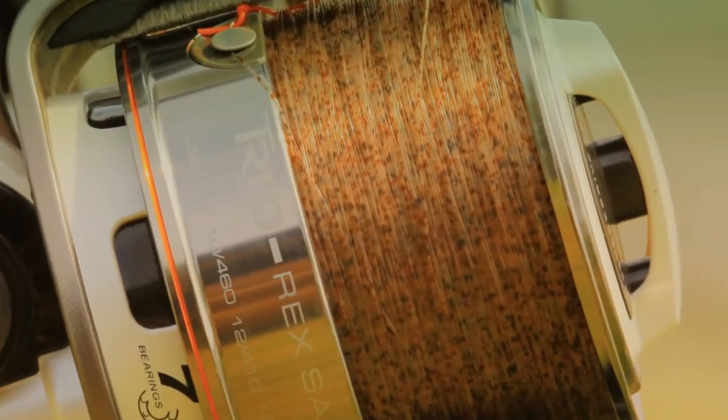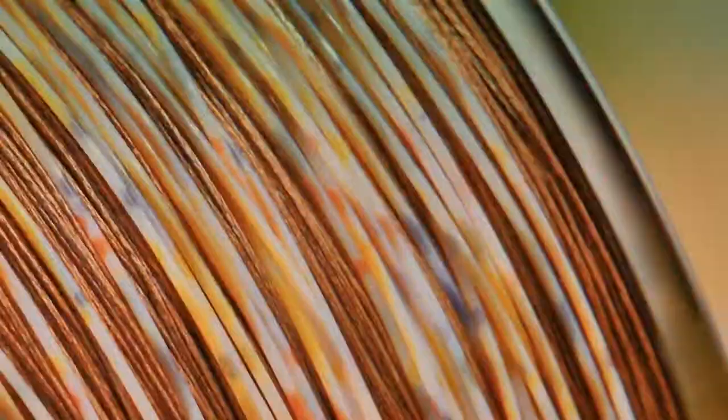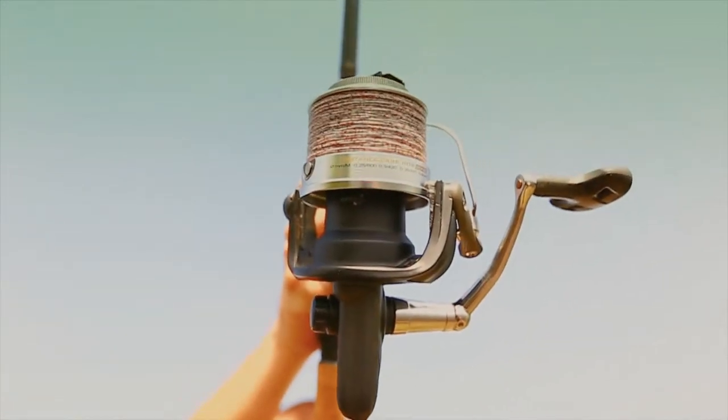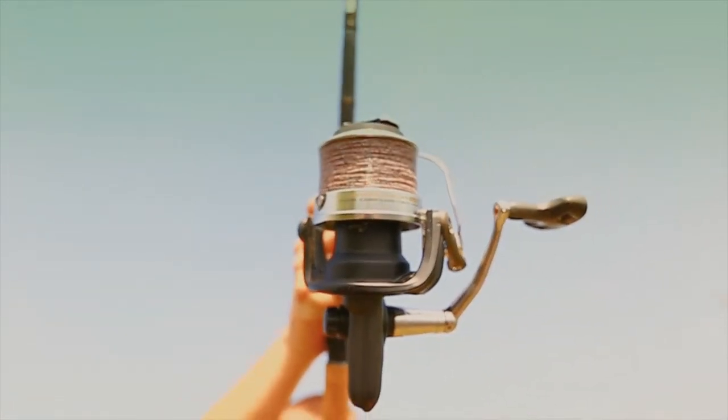Now incorporating our mimicry 3D camo technology, a pattern which cannot be applied to your everyday run of the mill monofilament, so only a mono of the highest quality co-polymer is good enough to apply our new mimicry 3D concept.